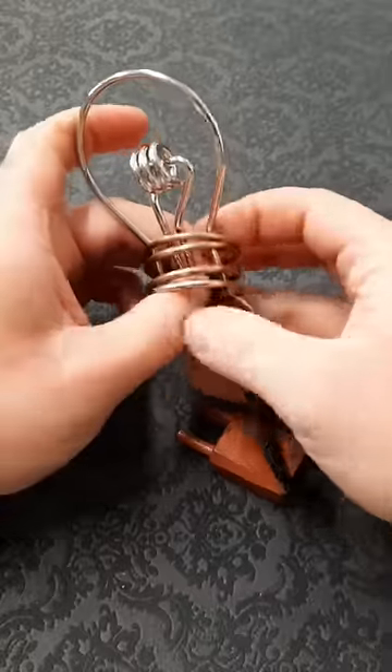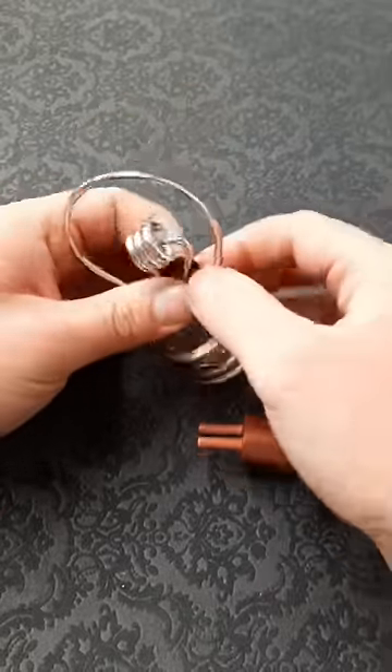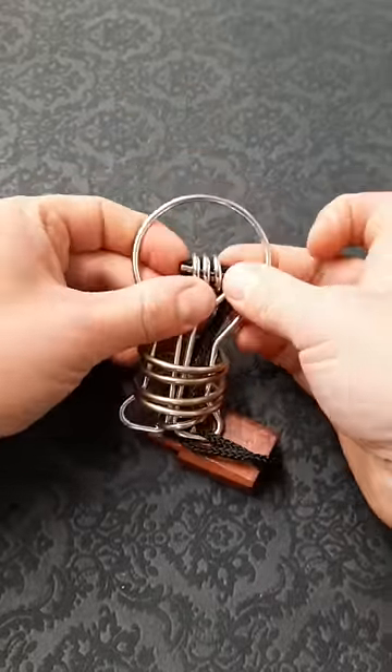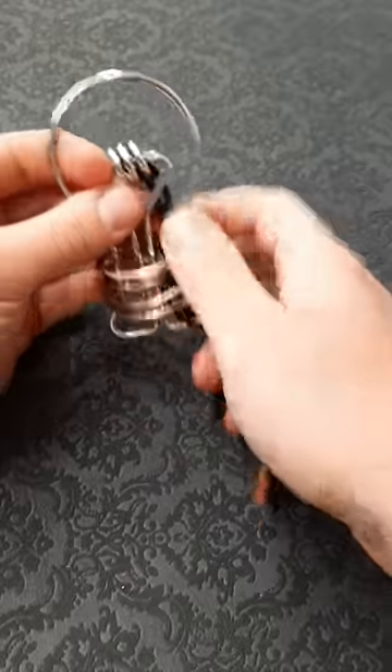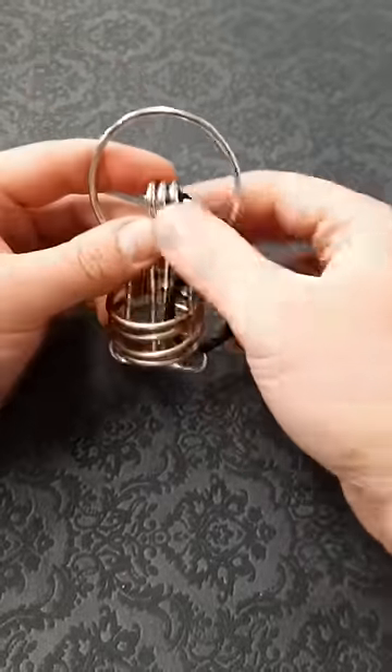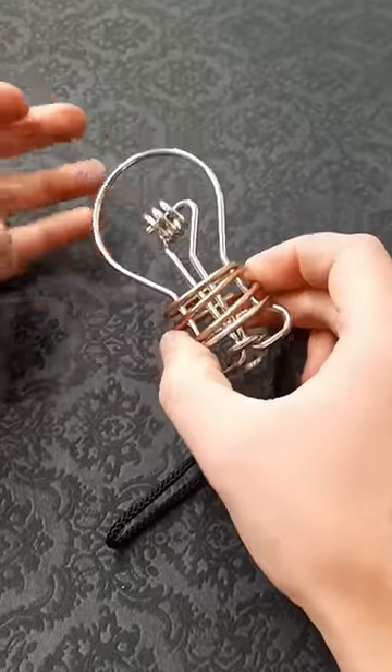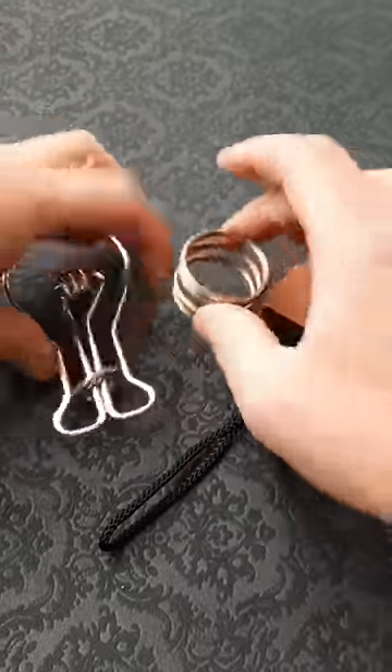We do the same thing again — back up to the top, over that little end, and this time as we bring it back down it will just come straight off through the loop. To get this off, all we need to do is squeeze and separate it.